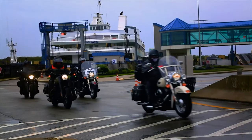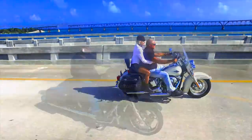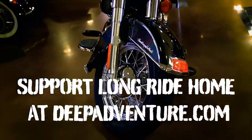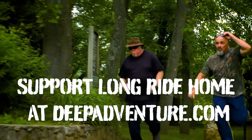Peter is a certified safety instructor with both the Motorcycle Safety Foundation and Harley Davidson. Please feel free to share these videos with everyone. We also want to invite you to visit deepadventure.com, the home of Long Ride Home TV, and consider becoming a Patreon donor and help us produce the TV show.